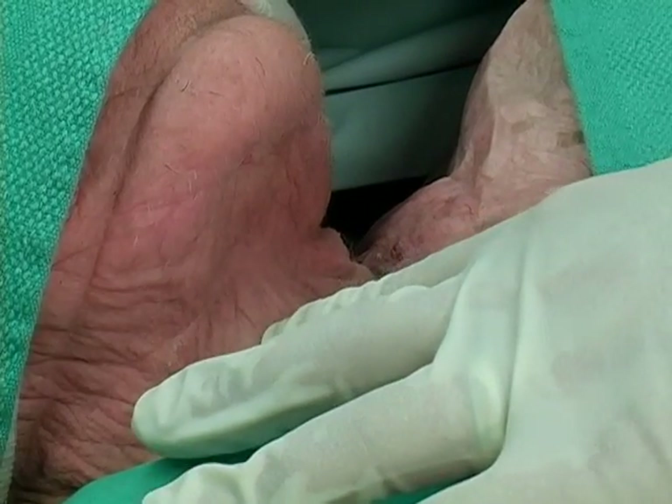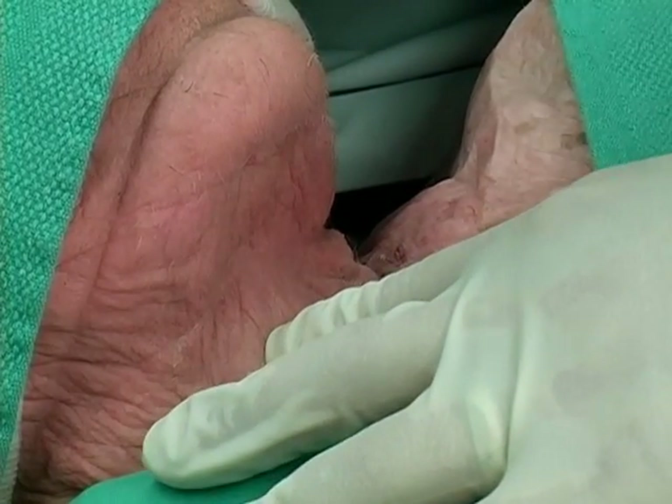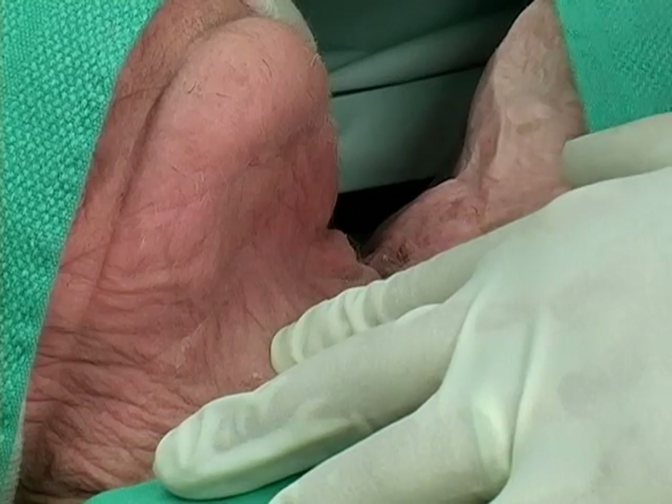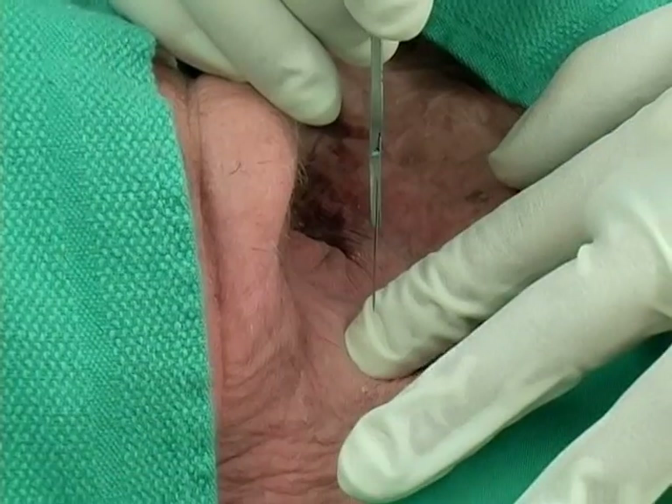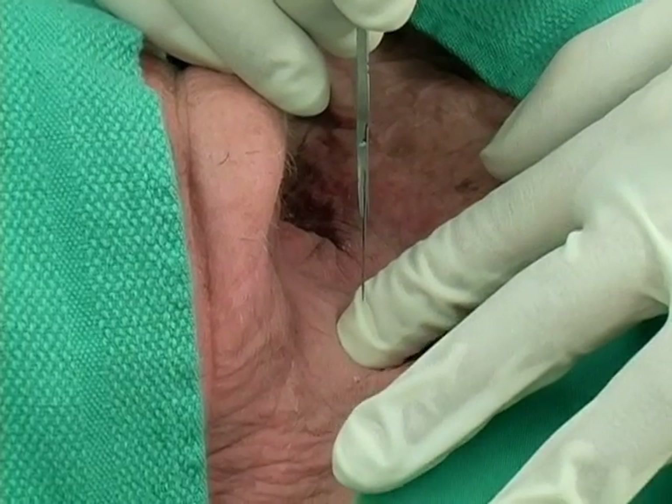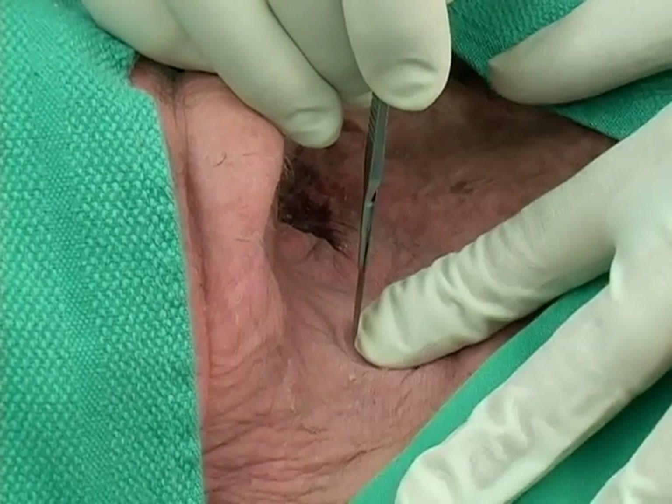Once your landmarks are identified, whether or not you've had to make a preceding vertical incision, we proceed to our one and a half to two centimeter transverse or horizontal incision through the cricothyroid membrane.